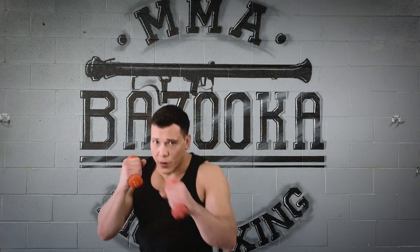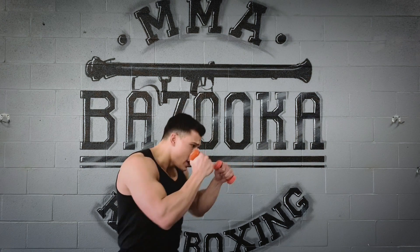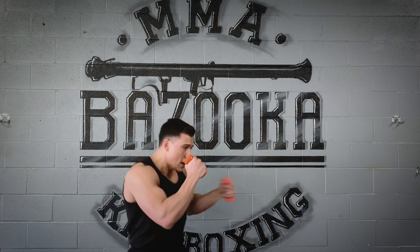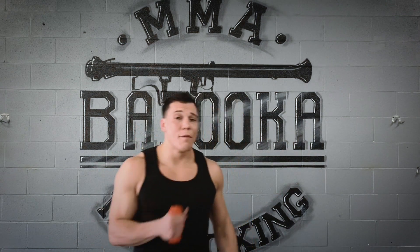Mix up power with speed. The second thing I'm looking for is those repetitive jabs — jabbing as a single, doubles, and triples. You can see my footwork moving in and moving out, using the jab forward and backwards.